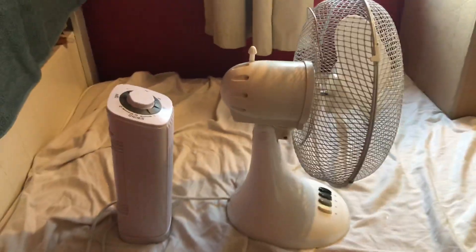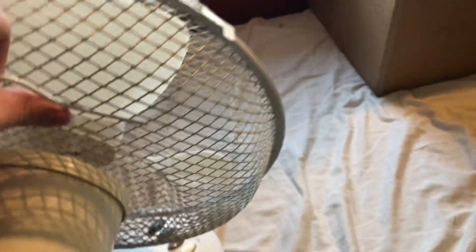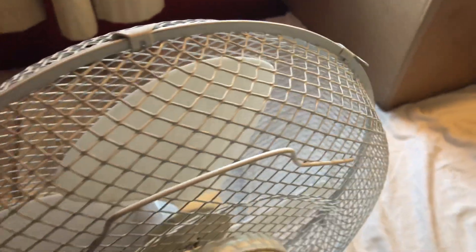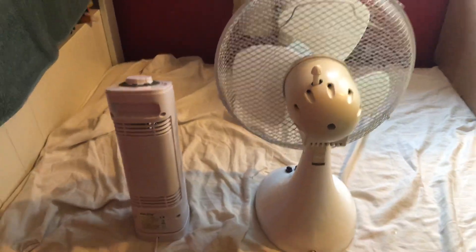Here's the side view. The Belgrey's just fallen over — hang on, I'll sort that out. Anyway, here's the back view of them.